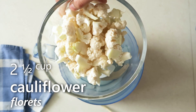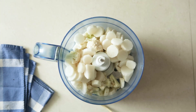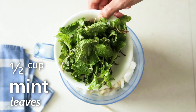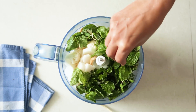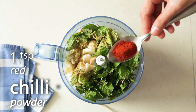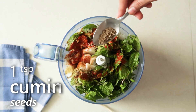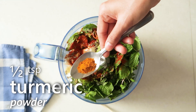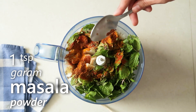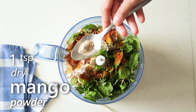First we'll make the filling for the paratha. Into a food processor or blender add some cauliflower florets, some chopped mooli or radish, one inch roughly chopped ginger, four to five cloves of garlic, half cup mint leaves, one teaspoon coriander powder, one teaspoon red chilli powder, one teaspoon cumin seeds, half teaspoon turmeric powder, one teaspoon garam masala powder, one teaspoon salt, and one teaspoon dry mango powder or amchur.